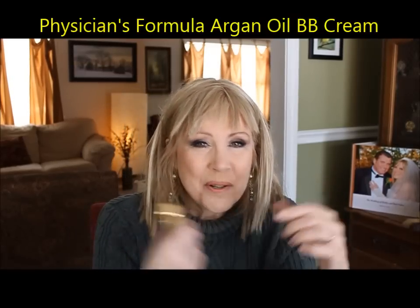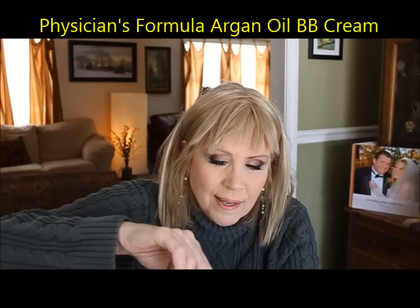The last foundation I'll talk about is the Physician's Formula Argan Oil infused BB cream — absolutely wonderful. There is a scent to it; some of you may not like that, but I find it very exotic — like you're in Marrakesh in a market somewhere. The smell dissipates after about five minutes. It stays on your skin very nicely, it's a wonderful foundation substitute, and it's very hydrating for those with dry skin.